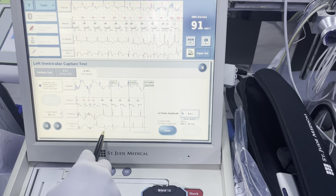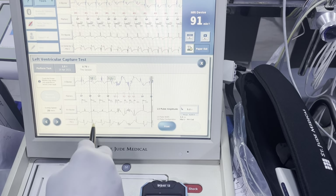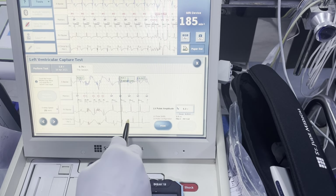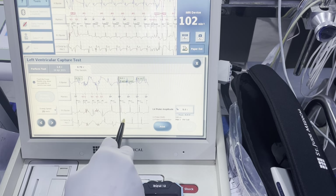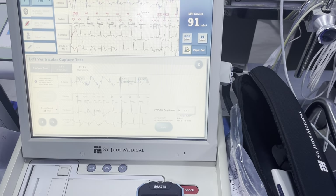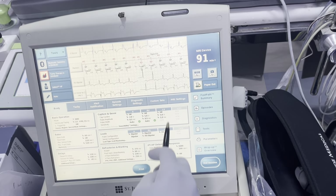We see our LV pace and our RV activation here. This pattern is a little different — that could be some degree of fusion or something, but we're definitely losing capture here. The morphology is completely different and there's no LV activation. So fairly confident that's loss of capture at 2-to-coil. Two-to-coil is a viable vector.